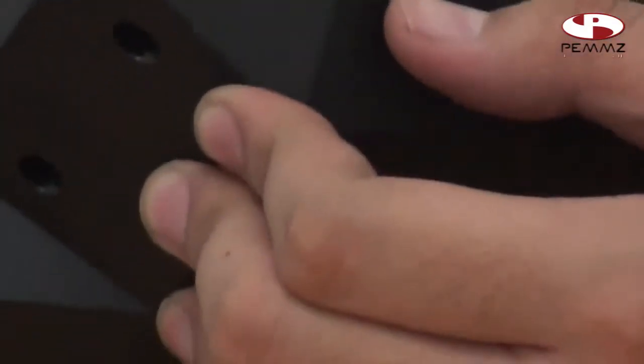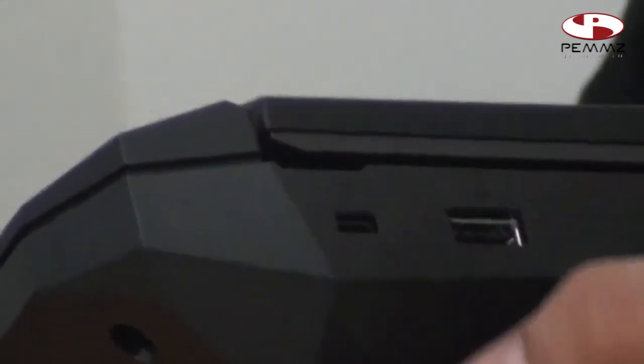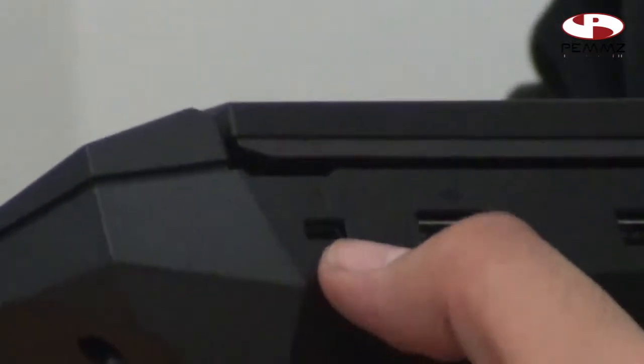Key lock ini berguna kalau jika Anda lagi di tempat umum untuk presentasi, publikasi, atau pameran. Anda bisa nge-lock supaya laptop tidak bisa dibawa.